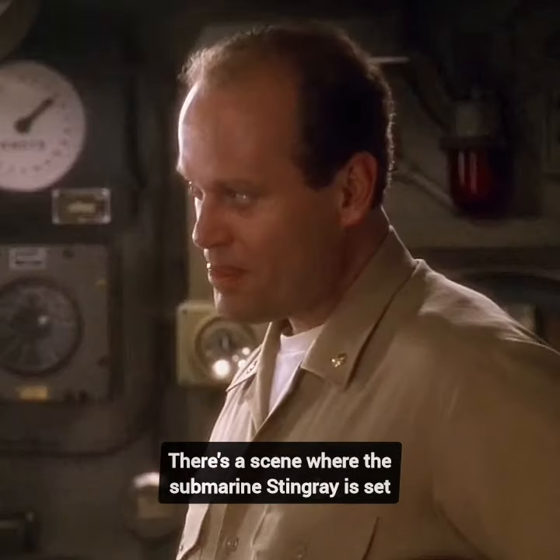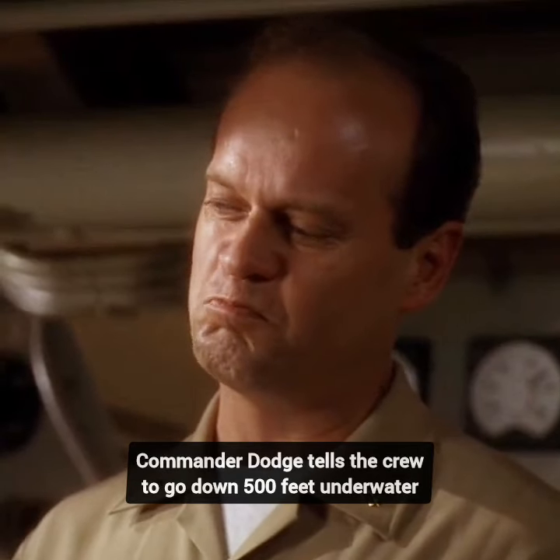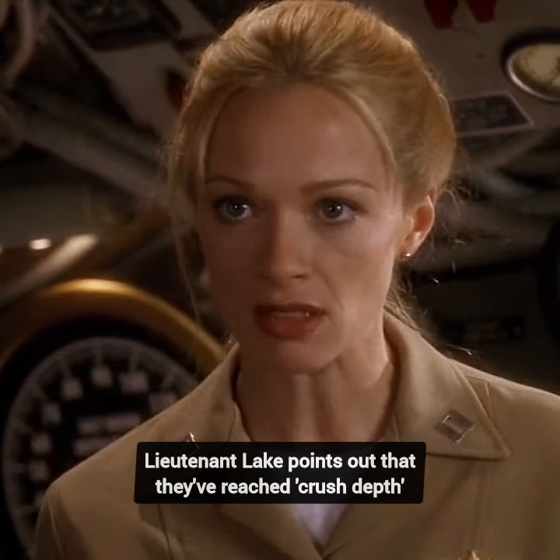Did you know in the movie Down Periscope, there's a scene where the submarine Stingray is set out for a test run after getting fixed up? Commander Dodge tells the crew to go down to 500 feet underwater. As they dive deeper and hit 400 feet, Lieutenant Lake points out that they've reached crush depth.